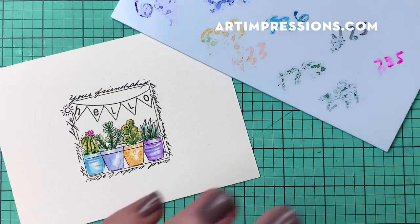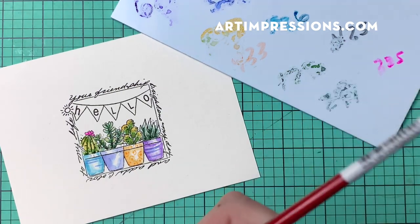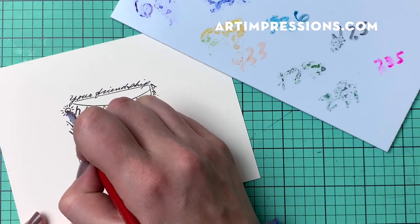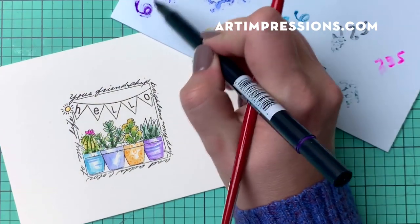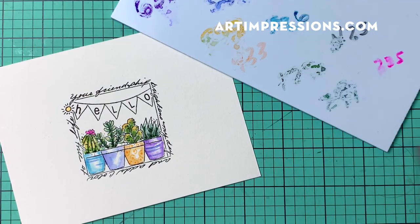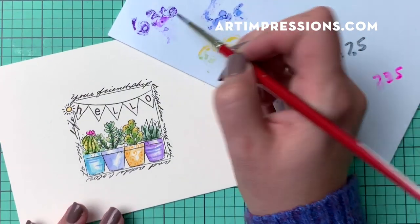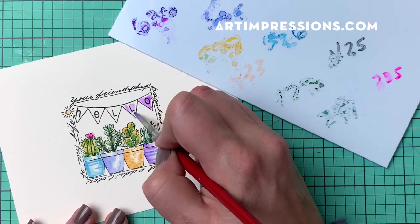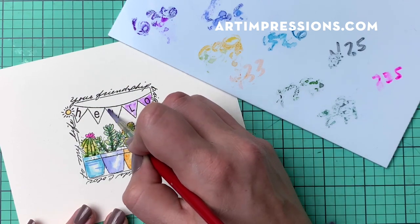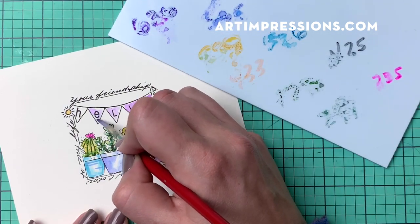Now I'm going to take 993 again and color in our little sun here. Then I'll use 636 purple to color in the banner. This is going to be a really simple, light, breezy coloring — leave some white space, don't overthink it, just put that in the banner. Isn't this cute? This is such a great card just to say hello, reconnect with a friend, or just thinking of you.